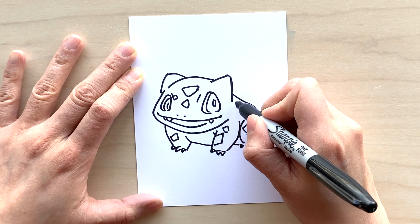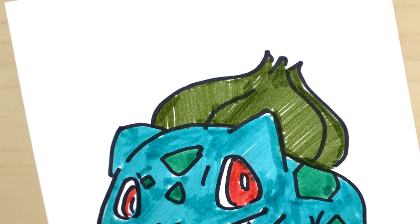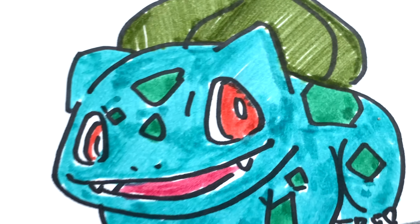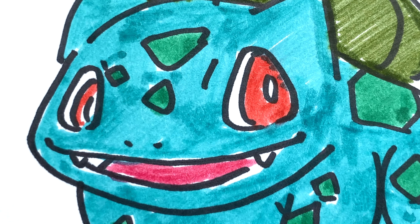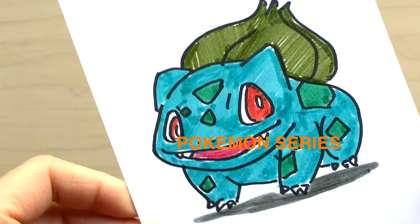Here I'm just using a gray marker to add in the shadows on the bottom. This is something extra you don't necessarily need to do, but I think it adds a little dimension to the piece. And here we are — our Bulbasaur! Isn't he adorable? Well, thank you so much for joining me on this Drawing for Kids video as we did the step-by-step drawing of Bulbasaur from the Pokemon series. That's it for today — until next time, stay safe and stay creative, everyone! Bye for now!